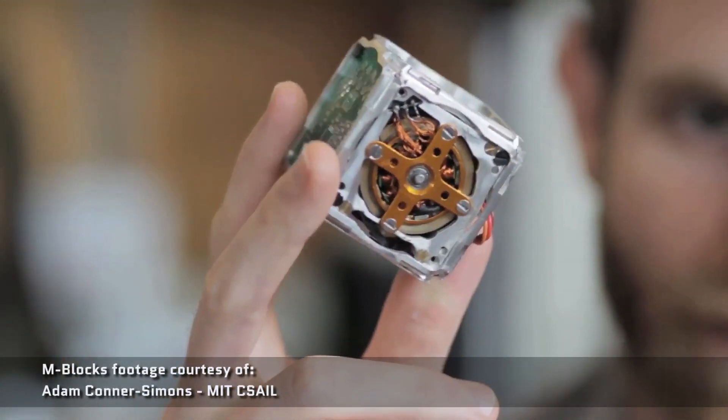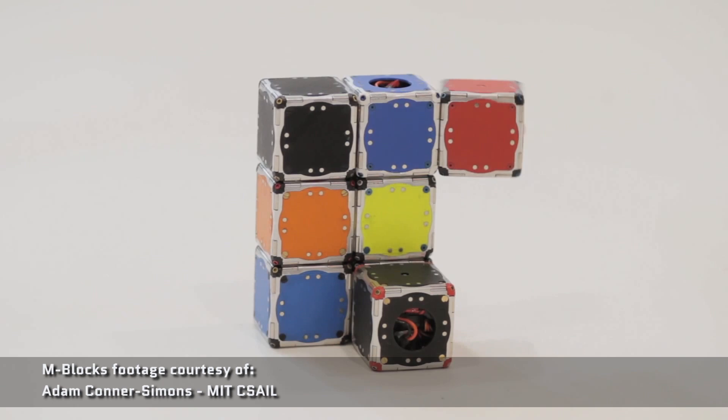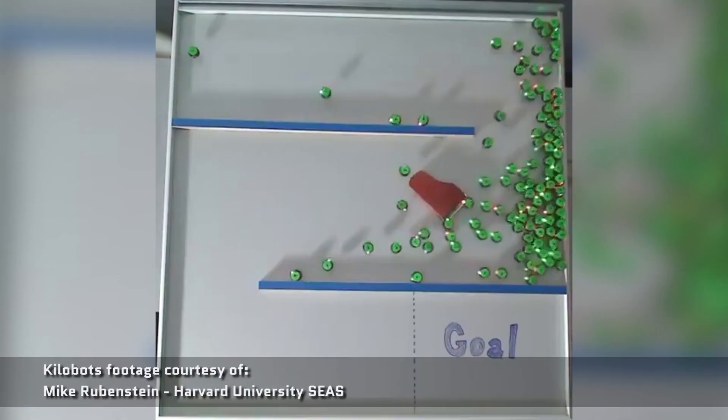There are already several examples out there in the real world. Over at MIT, students have built M-blocks — cube robots that can form together to make more complex shapes. Then at Harvard University, you've got the Kilobots. Don't worry, they're friendly to humans, and they display swarm behavior to complete tasks.